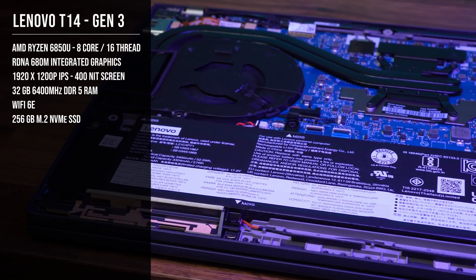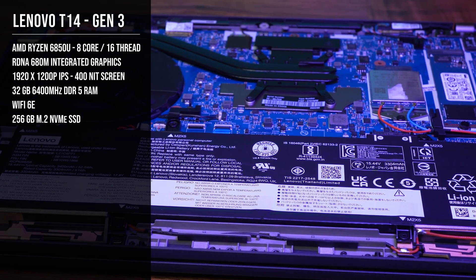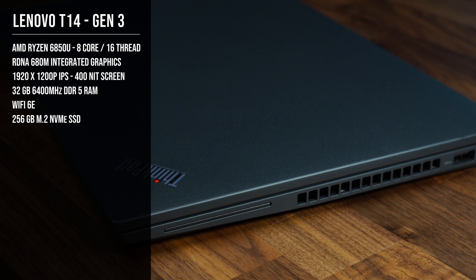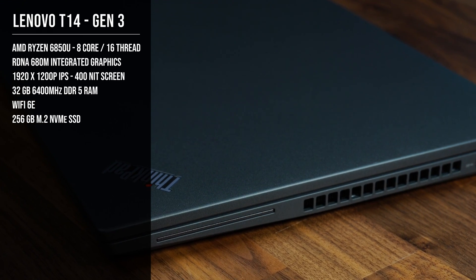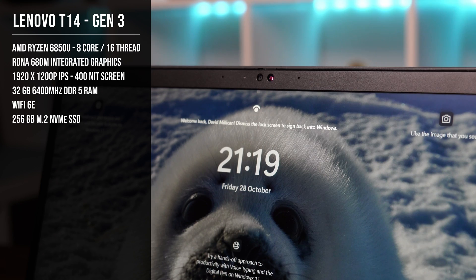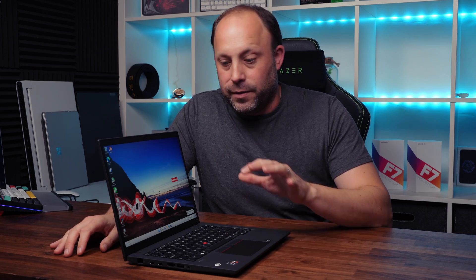I've specced mine out to just over £1200, which gets the 8-core 6850U with RDNA graphics, 32GB of 6400MHz DDR5 RAM, Wi-Fi 6E, a WAN card, the upgraded 400-nit screen with Windows Hello IR, and a 256GB SSD — pretty good value for the money.